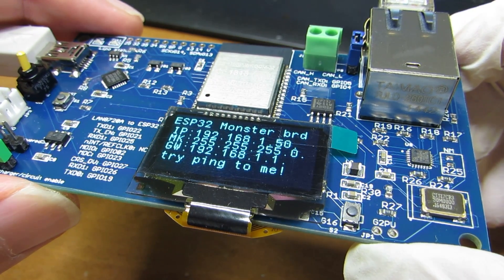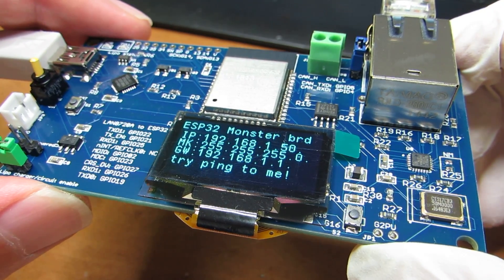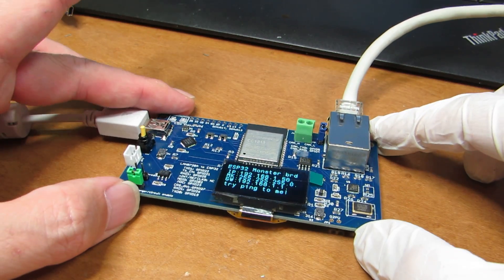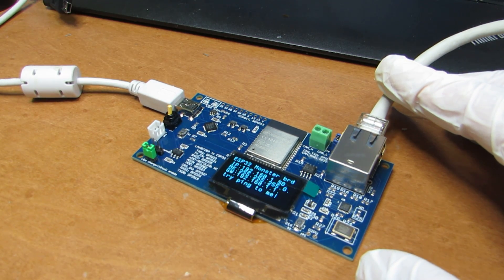Now the IP address is assigned by the DHCP server. It is working and much smarter. I hope so! This is a new ESP32 monster board. Have fun!